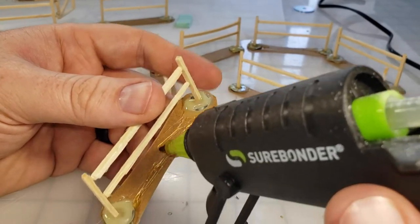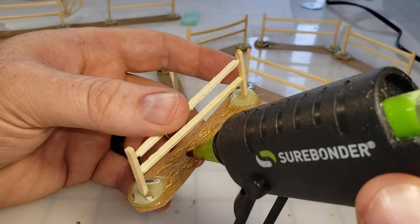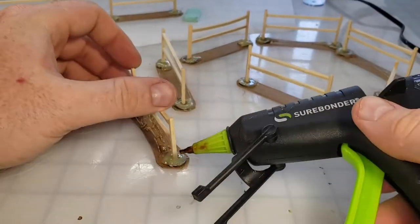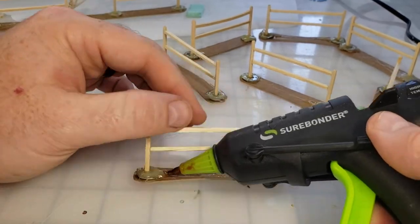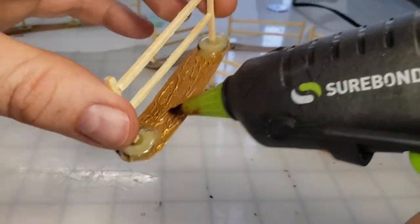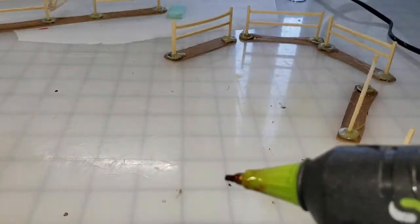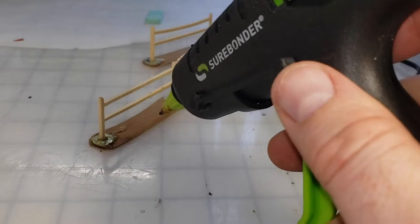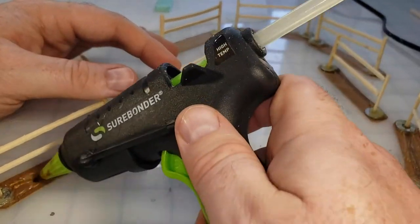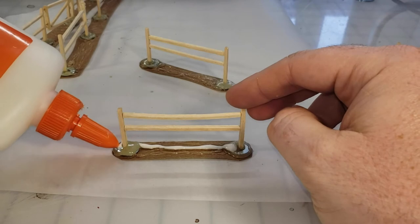Now that everything's been trimmed, we're going to take our hot glue gun and lay some texture down in the middle. While I've got this sped-up footage of me dropping texture down with the hot glue gun, I want to take this time to thank you for watching this video. If you feel like I've done a good job please hit that like button and that subscribe button too, that way you get notifications whenever I drop a new video.